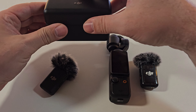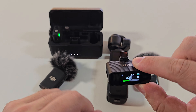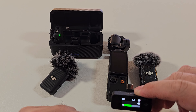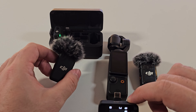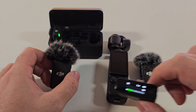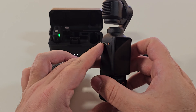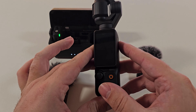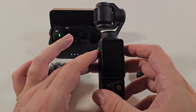Now if you're wondering, can you also connect the DJI Mic 1 to the Pocket 3? The answer is yes, but you have to do it like this — there's no wireless connection possibilities between these two. So we're going to be recording in a second using the different mics with the Pocket 3, so you get an impression of what that looks like.